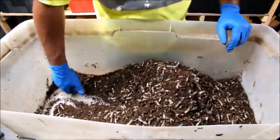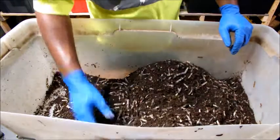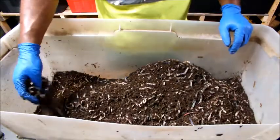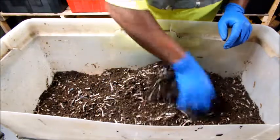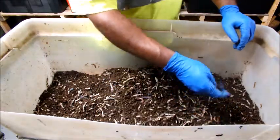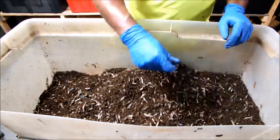The nice part about this setup is you pretty much never have to feed your worms, because they're going to eat the manure and then constantly leave deposits of worm castings. I don't know exactly how long it'll take them to go through all of this.